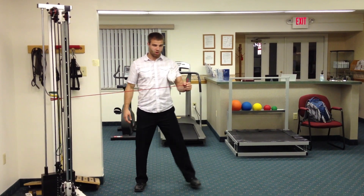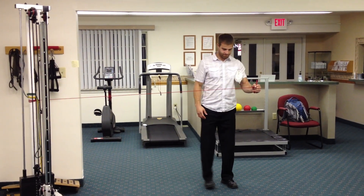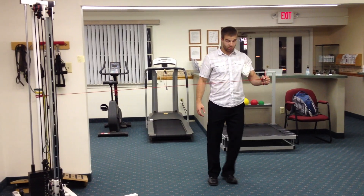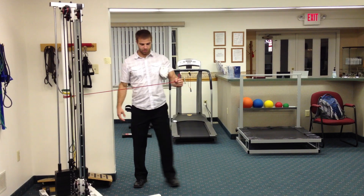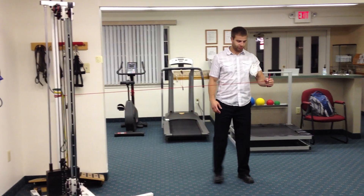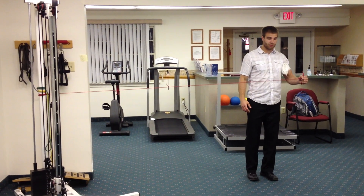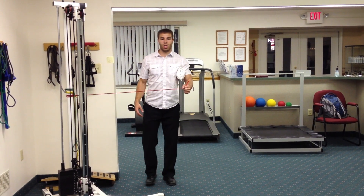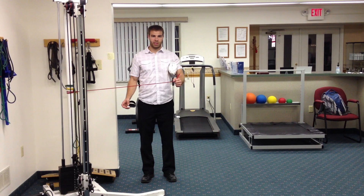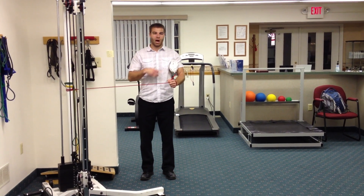So we're going to walk out like this, and then walk back. I do about 10 walk outs. Then I'll switch it around and go into internal rotation, which would be the same thing but the opposite way.